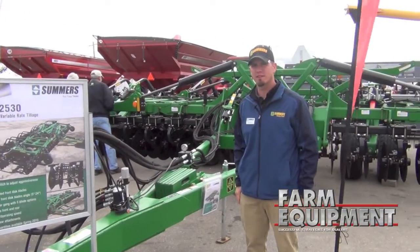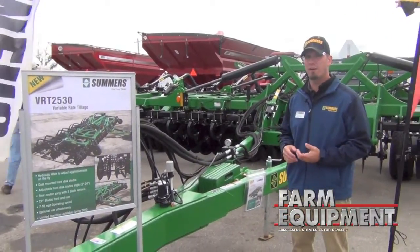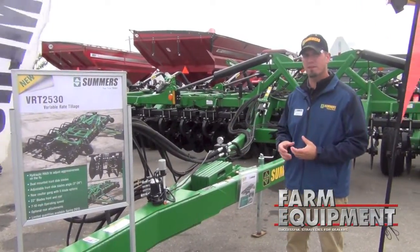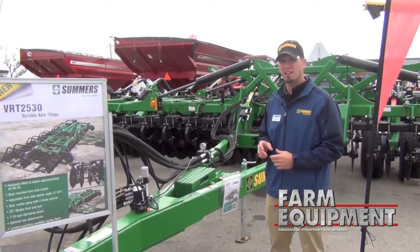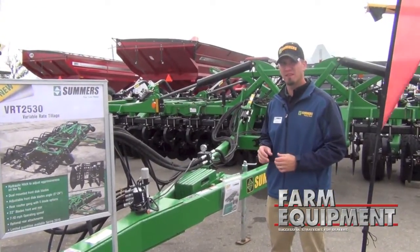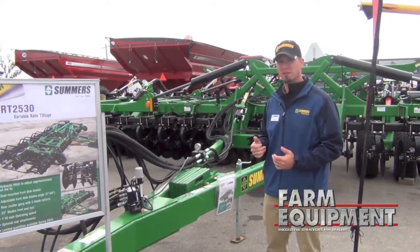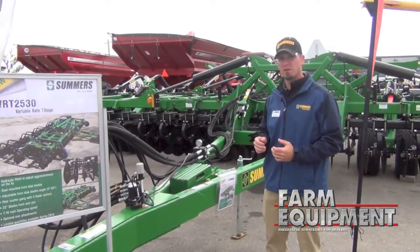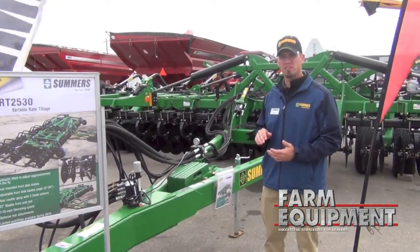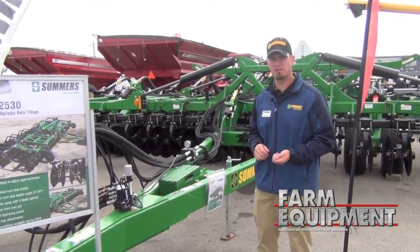What it is, is a concept based off of our super coulter with the hydraulic hitch. We're doing disc blades up front where you have a double disc mounted on the single C shank, about 10-inch spacing, allows some angle and some aggressiveness there with some super coulter blades on the back. It allows you to use a hydraulic hitch so you can vary the amount of tillage instantly as you're going through the field to change up how much dirt you're moving.